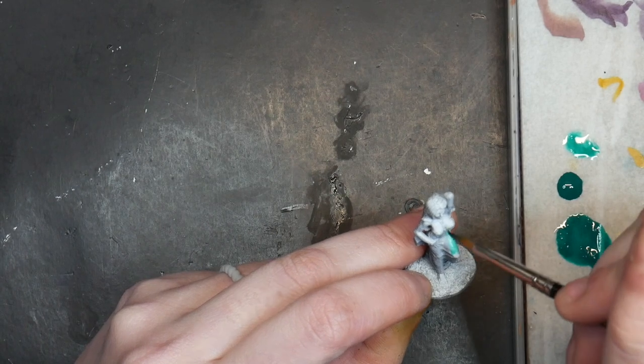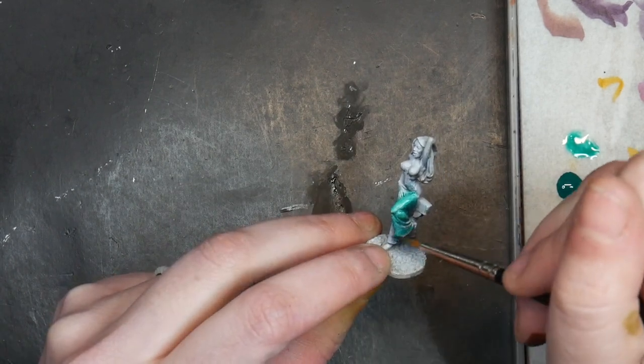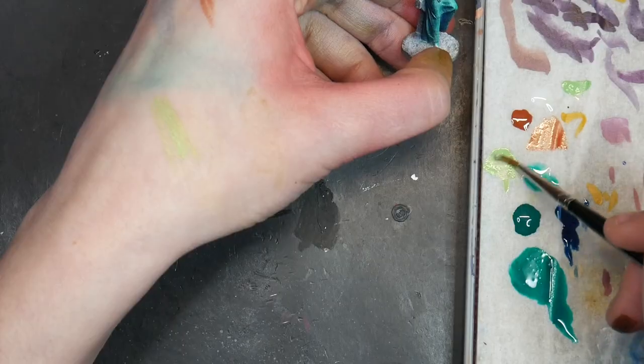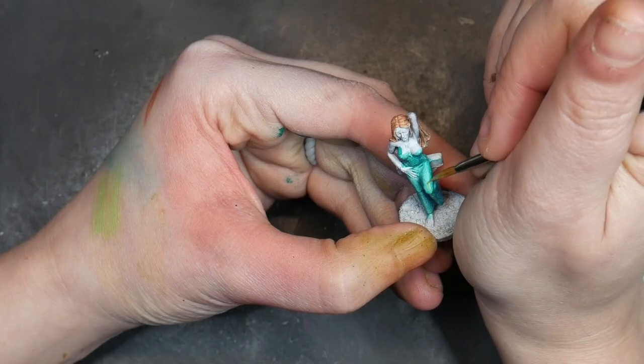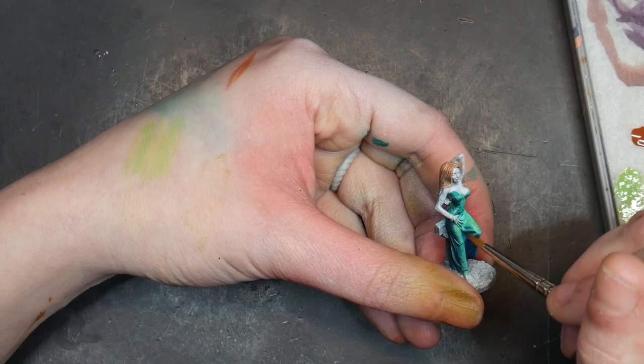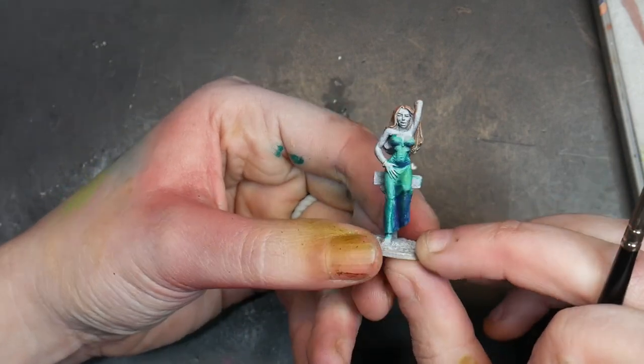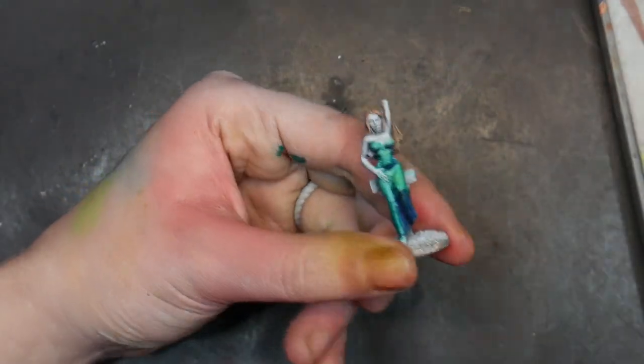Depending on the look you are going for, your zenithal highlights may play a crucial role in your final model. However, you could also end up adding so many layers that your zenithal highlighting is almost completely covered. There really isn't a wrong way to do it — as long as you are happy, that's all that matters. But in theory, you should be able to work with the zenithal highlights underneath all of your layers of glazing. If you want to learn the perfect consistency for glazing, check out this video here.